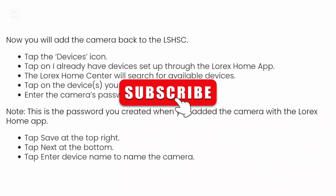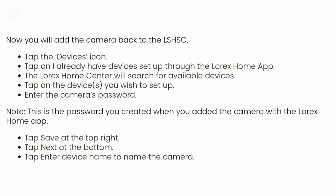Now you will add the camera back to the LSH SC. Go ahead and tap on the devices icon, tap on 'I already have devices set up' through the Lorex Home app, and the Lorex home center will search for available devices. Tap on the device you wish to set up and enter the camera's password.